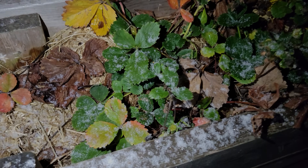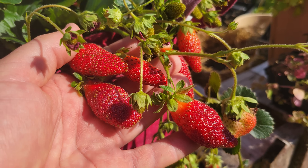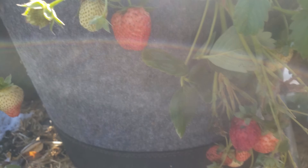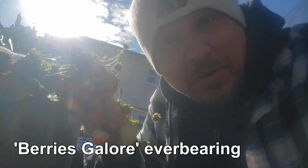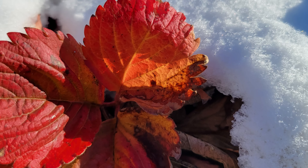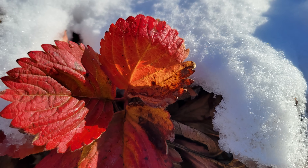It might be time to start winterizing our strawberries. Although the balmy days of summer are long gone, it feels just like yesterday that we were harvesting bucket loads of this berry favorite. Given the vigorous nature of some of these everbearing types, we might still be harvesting. But for most of us, the weather has turned and winter is definitely on its way.